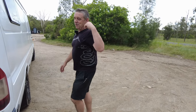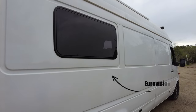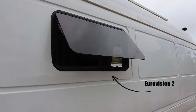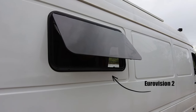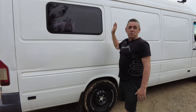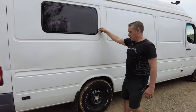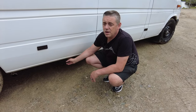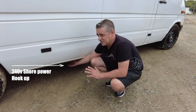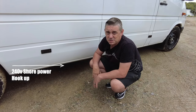We've installed side windows — these are the Eurovision side windows, they flip up. Much better for when we're parked up especially when it rains, because sliding windows just let the rain go straight in. Under here we have the 240 volt shore power hookup — we've hidden this underneath to keep it out of the way so it doesn't get hit going around back roads.